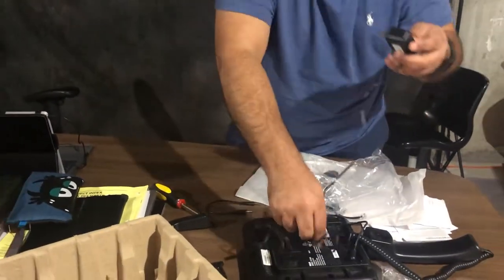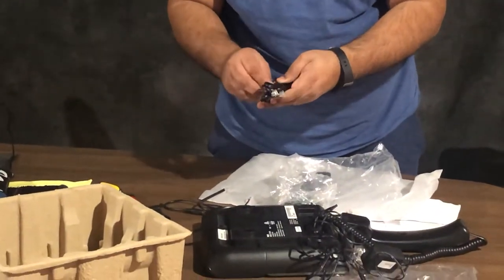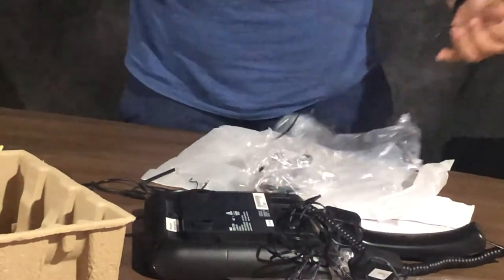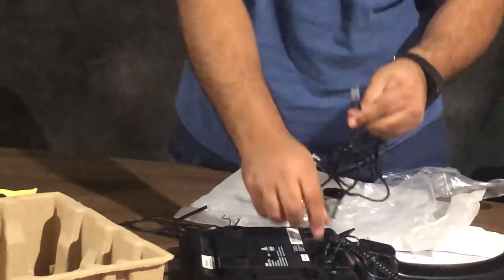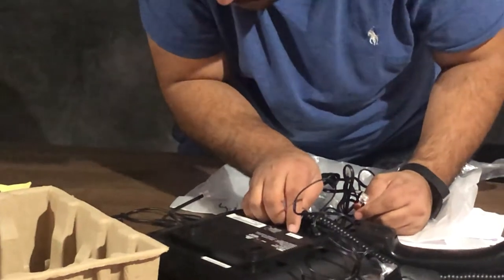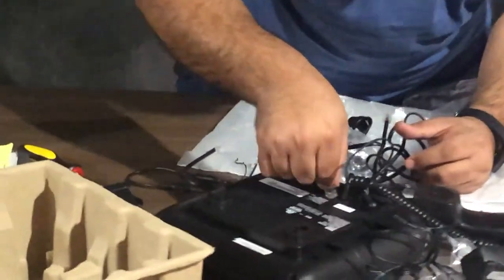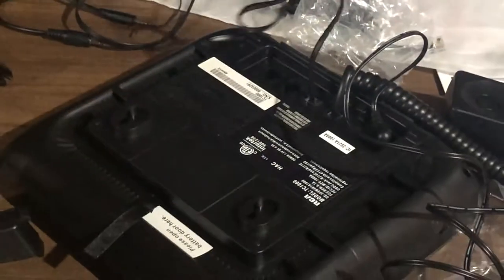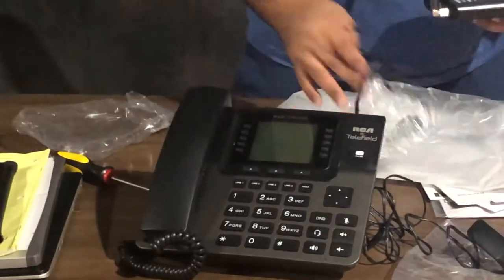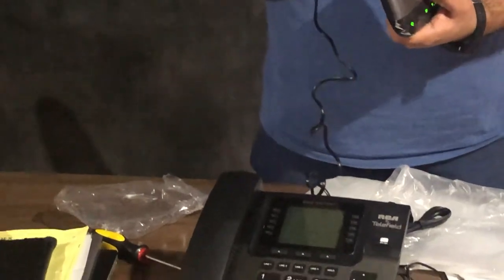I'm gonna connect this one here because I have two phones, so I'll be connecting this one first to the modem. It's called line two, line three, line four. Am I making a mistake? Well, anyway, I'll just connect this one here for one phone.